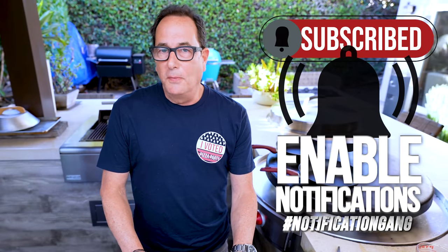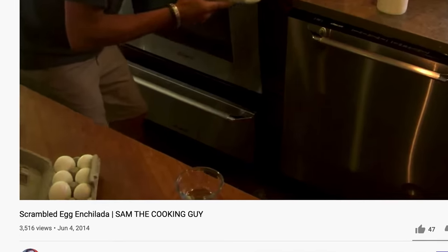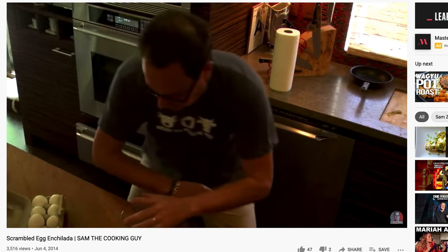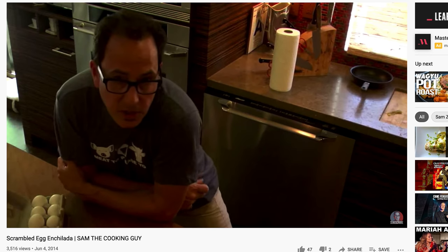I think we called them egg-chiladas. Nobody saw the episode. Maybe 3,000 people saw it. It was awful. In fact, we'll play a little bit for you.